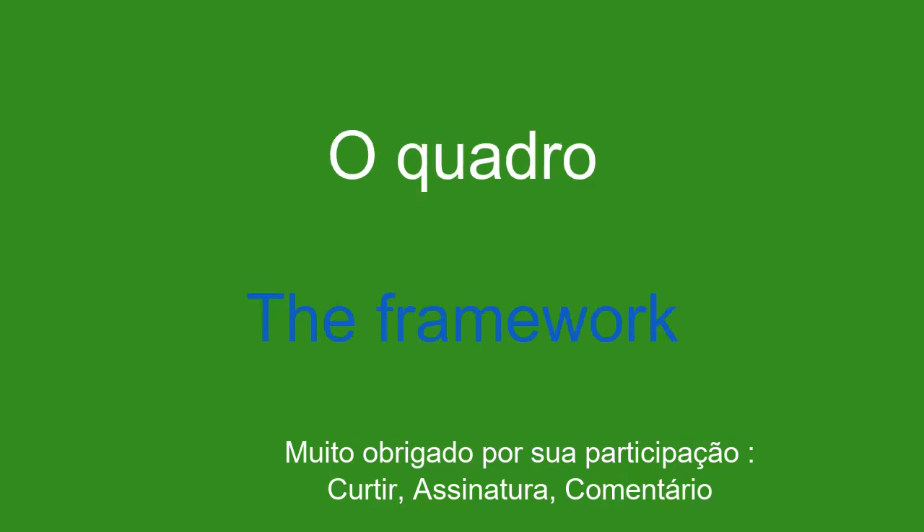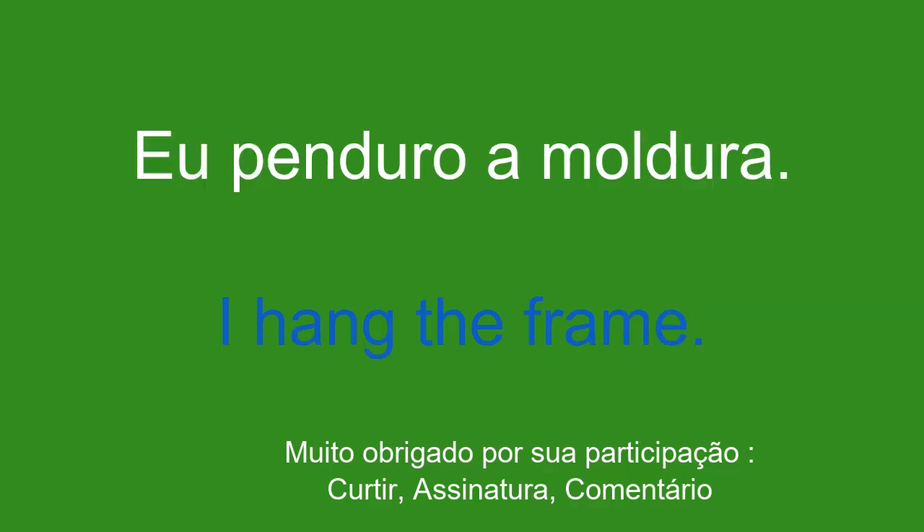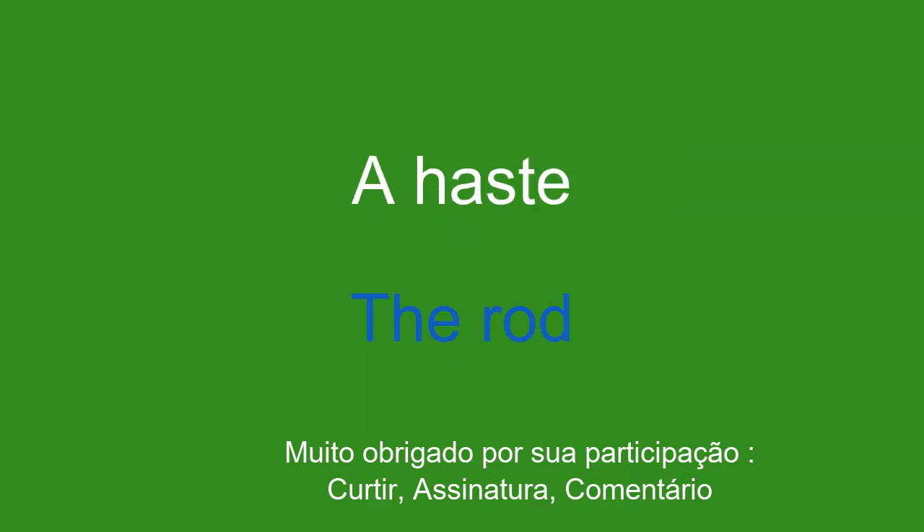O quadro. The framework. Eu penduro a moldura. I hang the frame.